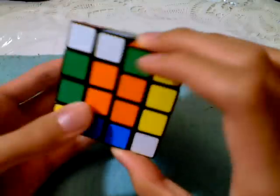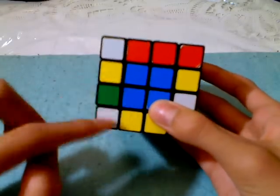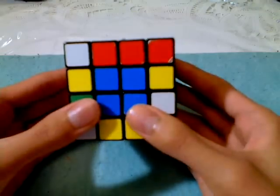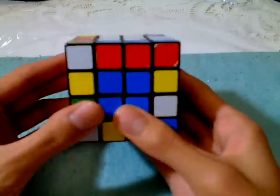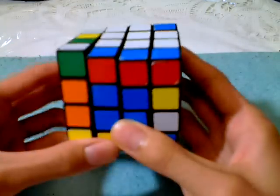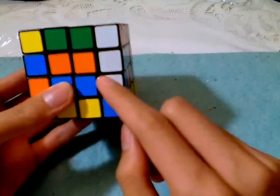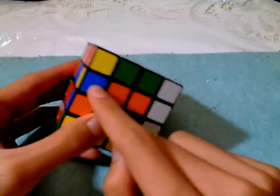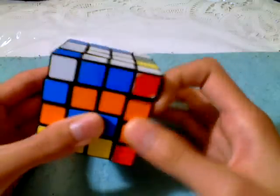I can see this one is already set up, so I can just slice it. I need to bring this one out of the middle layer so that I can insert this one back in to replace it, and then I will solve. You replace this one with blue and yellow, so that it's easy, and you're fine.